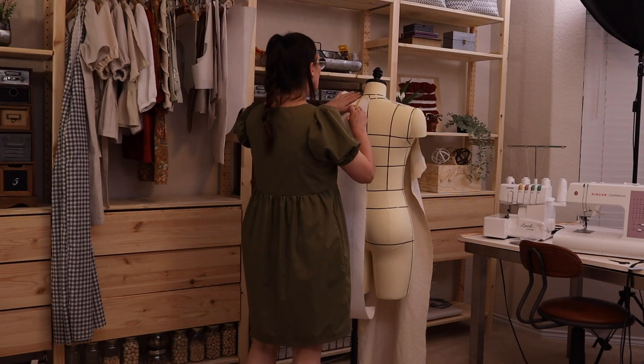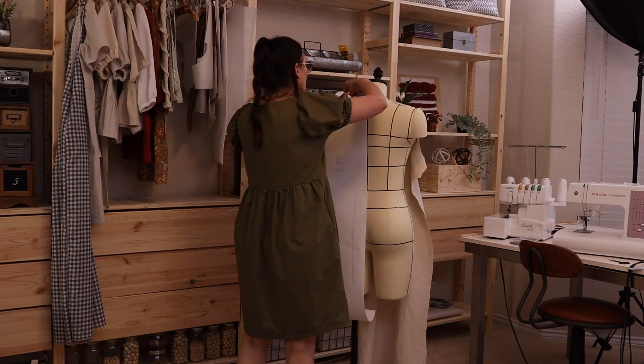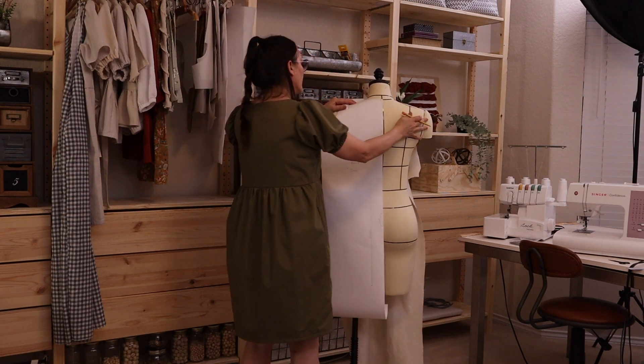After I traced and created the pattern, I verified the fit on my dress form and made any corrections along the way.